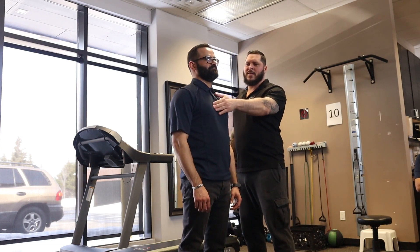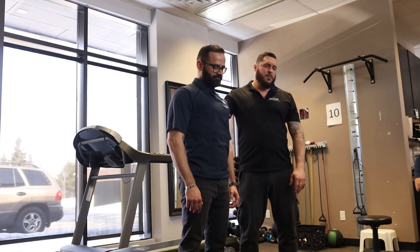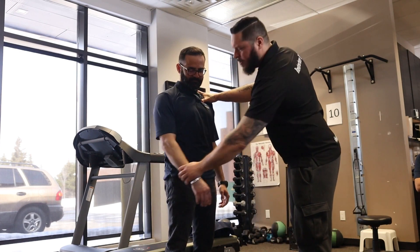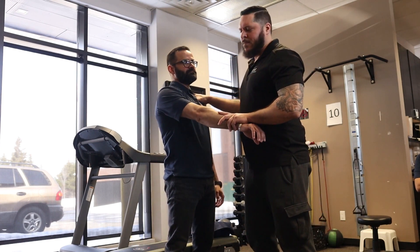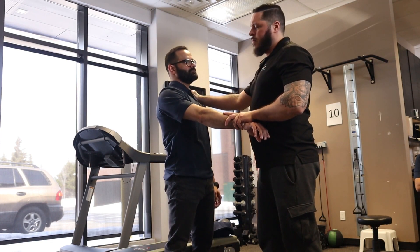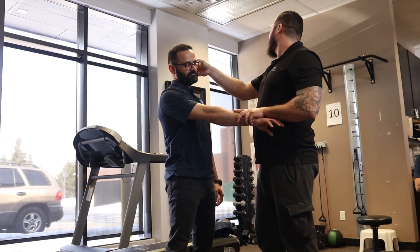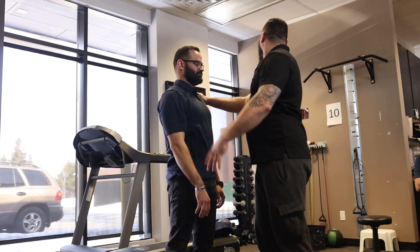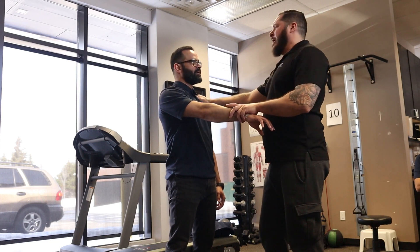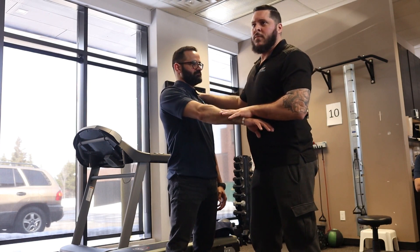Resist there — breathe in, breathe out, resist. Good. Breathe in, breathe out, resist — good. I'm gonna check here: lock here, push up. Just a quick sedation test — push up. Weak. Everything's good — create some stimulus, push up. Don't need to reach. Push up, perfect. Put the tongue in the palate — push up, excellent. Swallow — push up. Good.